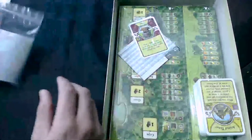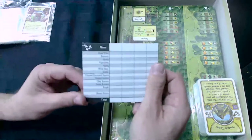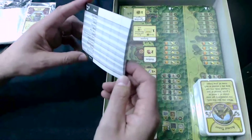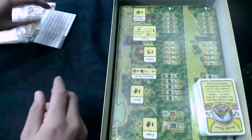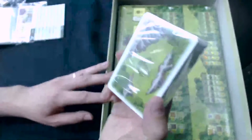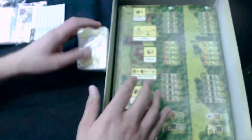Baggies — always useful. We have the usual score pad, which looks pretty much the same. It's got four slots for players instead of five. We have the cards — I'm going to open those up in a minute.